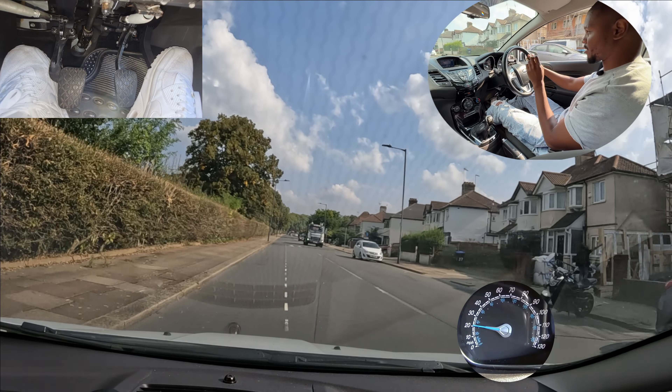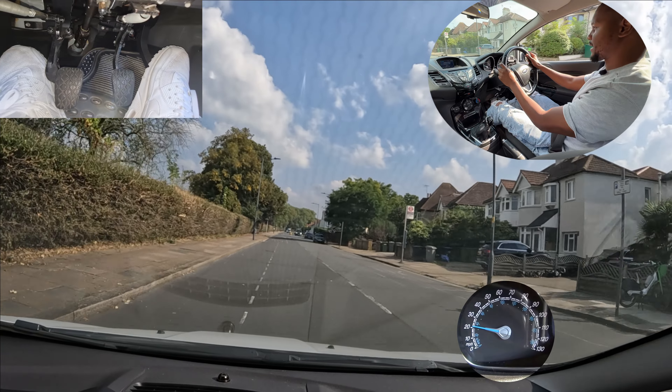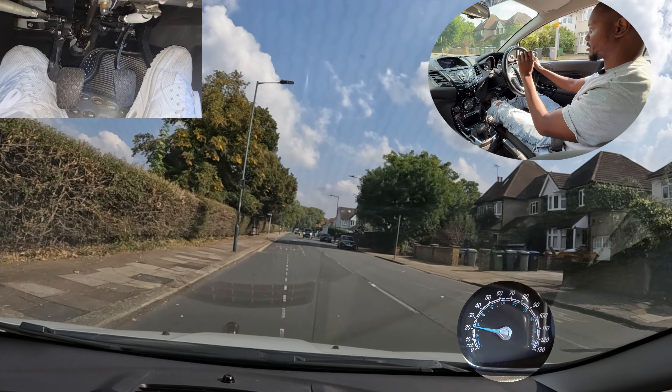The main thing is that the car is controlled and it goes where you want it to go. Don't worry too much about how it's done, just as long as the car is controlled properly.